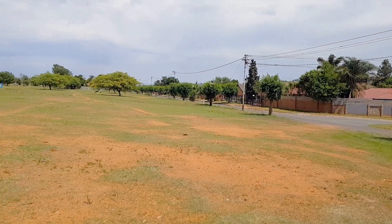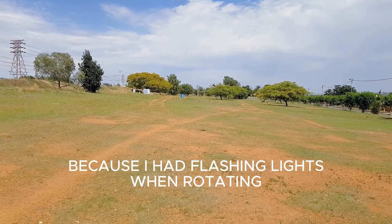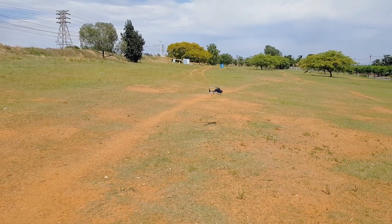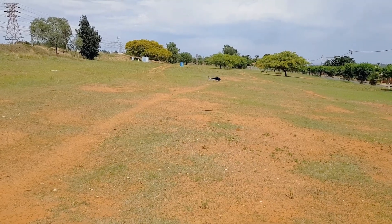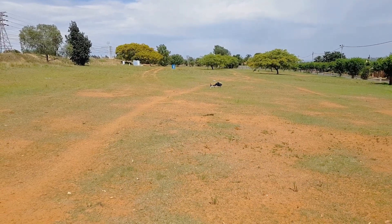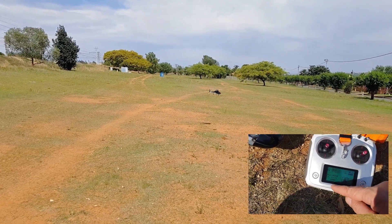That was a perfect example of a GPS flyaway. I flicked it to GPS and it just didn't like it. I need to calibrate it again at the field, but I'm flying in ATTI mode so it's not a problem. If you ever have a GPS flyaway like that, just flick it to ATTI. The most logical place is right here — you don't have to fiddle it halfway. We are still in ATTI mode.